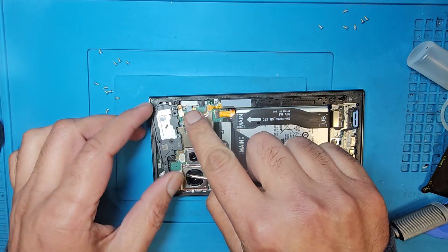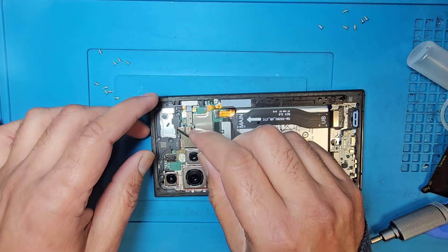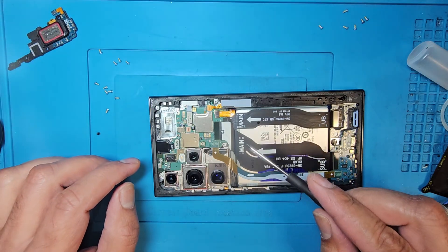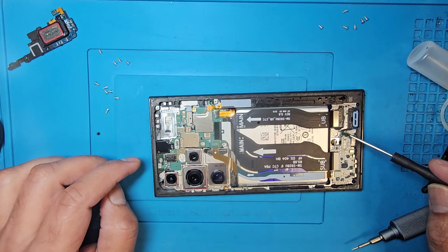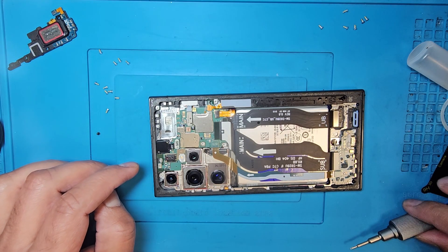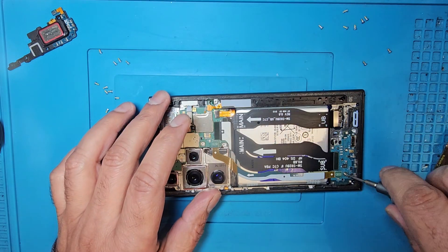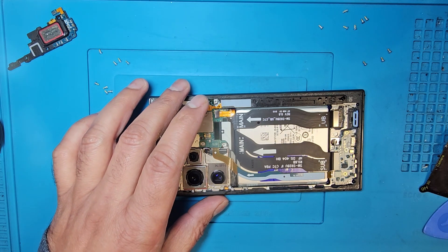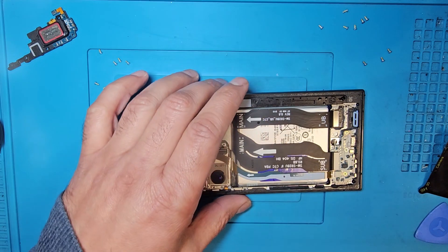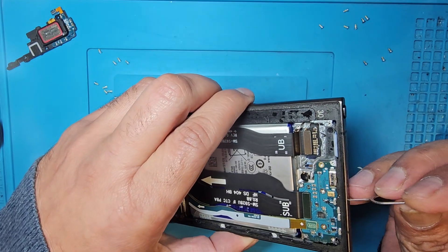On the top there are no other screws. Need to disconnect this connector as well first. Here there are one, two, and three screws — need to remove this one as well. And don't forget to remove the SIM card tray from the phone.